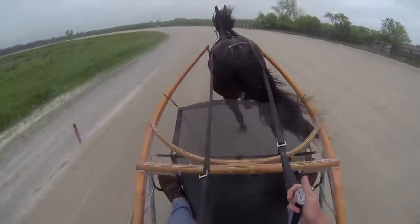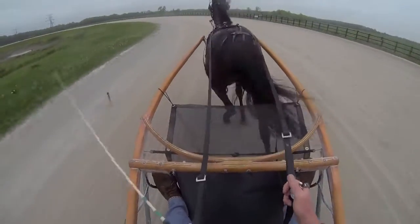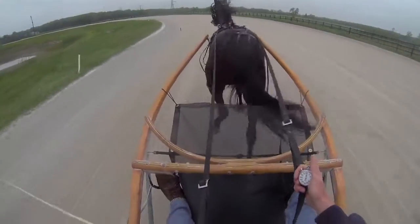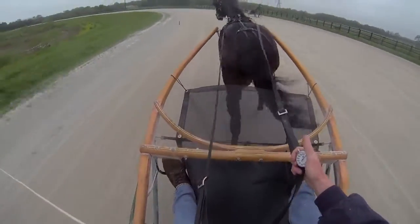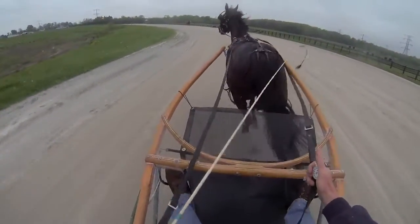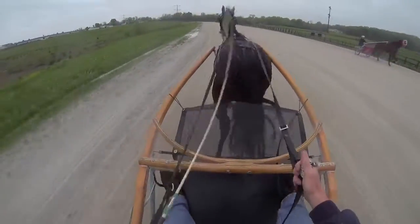We're moving on up here to the half mile marker. You've got to talk to them because they hesitate here — this is where we turn in the finish. There's the half mile marker. We're there in 5. Come on Rose. They all want to hesitate right here because this is the end of the mile.